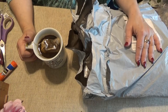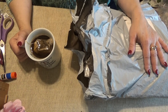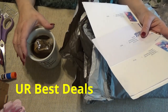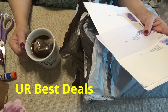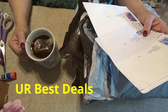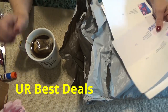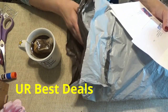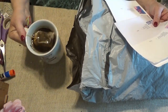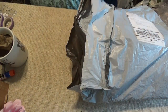Hi divas! Welcome to all the new members, and thank you for coming back to check out another bag full of goodies with me. These come from a company I've used before called You Are Best Deals. I'm going to put the link down in the description. I've got several different kinds of things in here, so let's go and look through them right now. Grab your cup of tea and chat along with me.